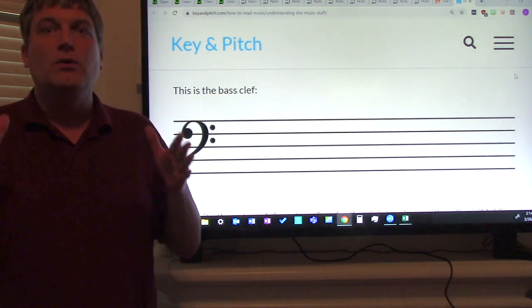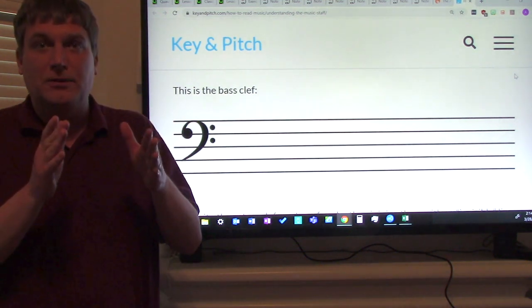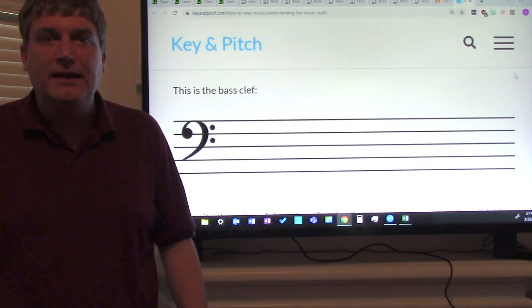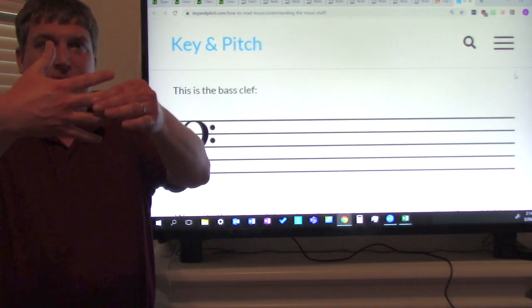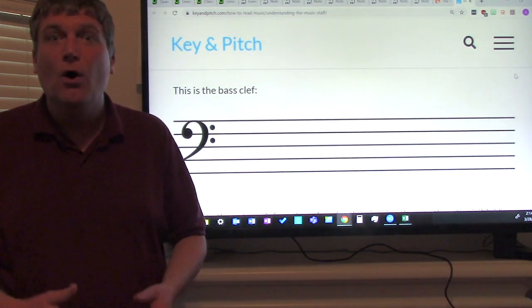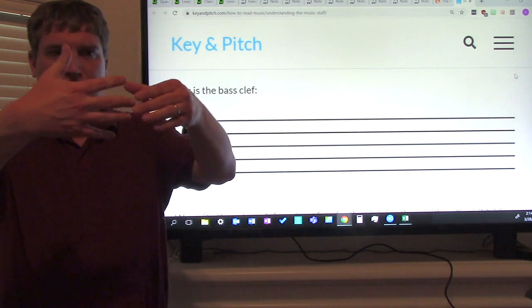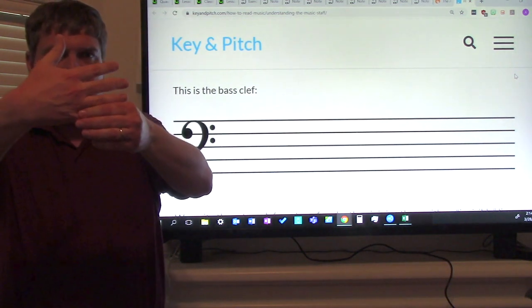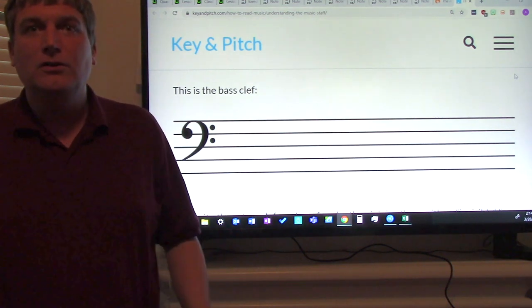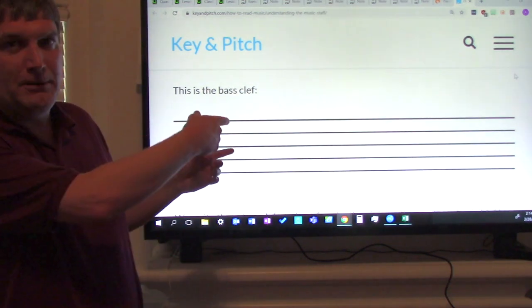Good job. Now you could have somebody practice with you — someone you live with, like a brother or sister or your guardian. They could say 'what's this note?' and you would say D. 'What's this note?' — this is G. So practice with someone who lives with you, or you can practice on your own: this is D, this is G, this is C. Use your hand to practice, or get manuscript paper.